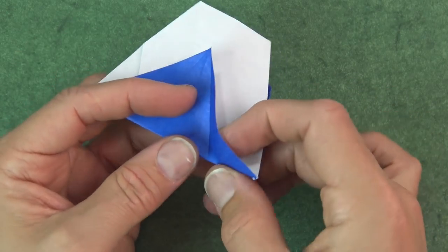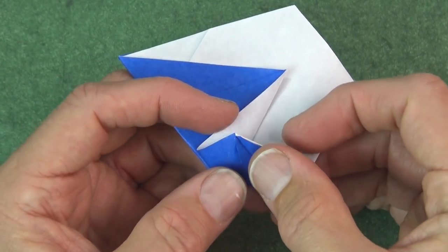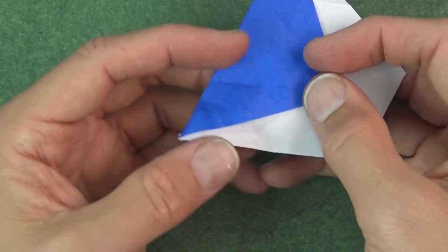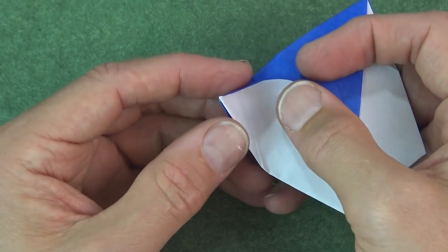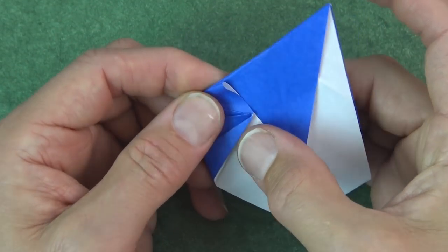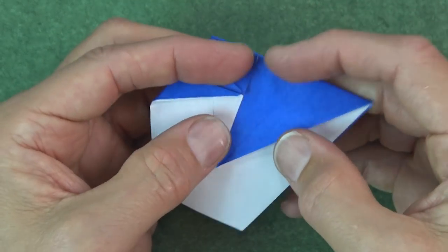And now open this pocket — we're folding on this crease. Flatten it so that these two edges align. So it's like this — we're folding on this flap, on this crease. Flatten like that. And repeat.